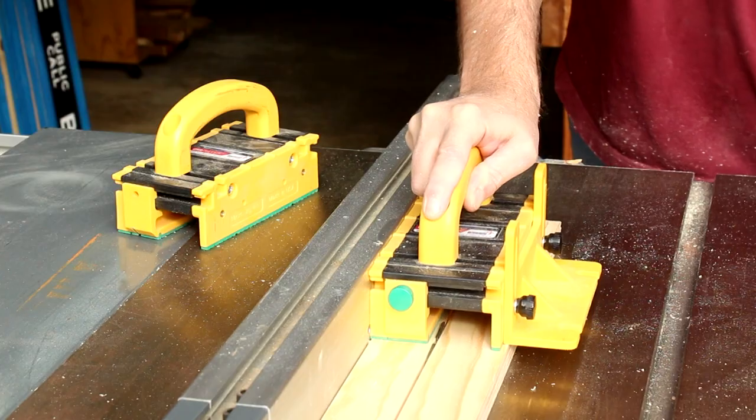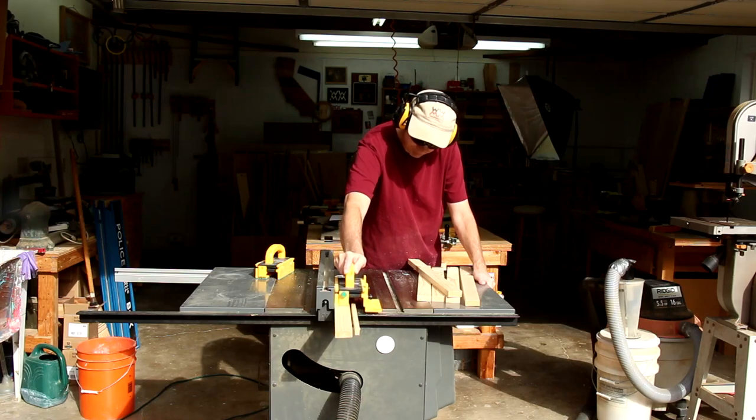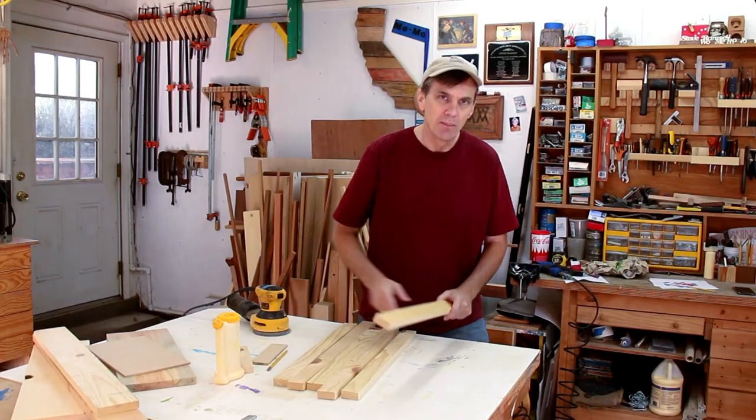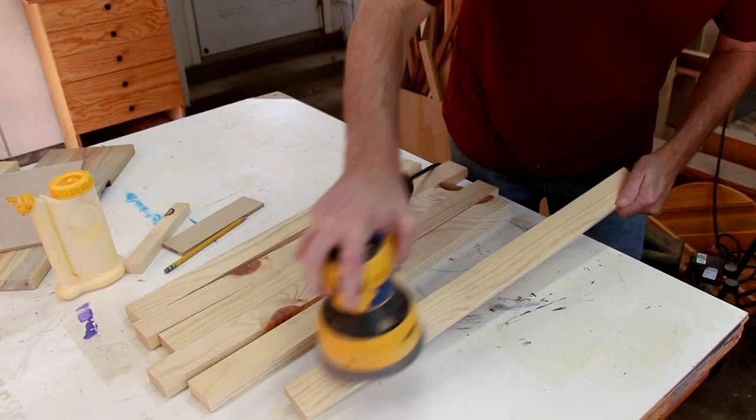Most of the building blocks are the same width, so I'm going to rip those all at the same time. I think I can save a little bit of time if I ease over all of these sharp edges before I cut the blocks to their lengths.